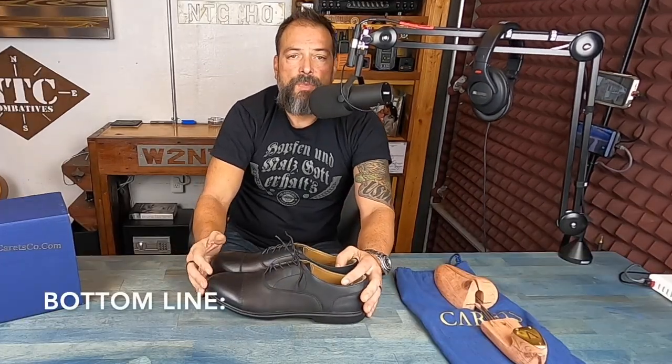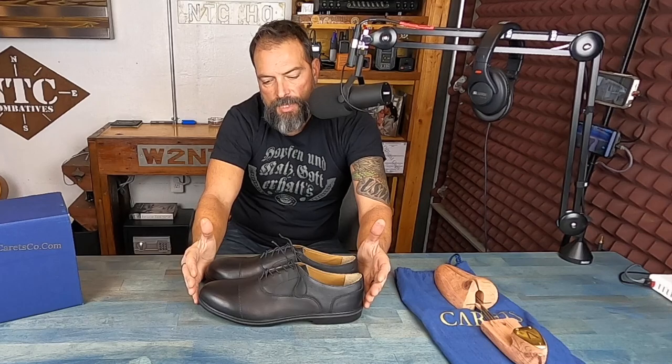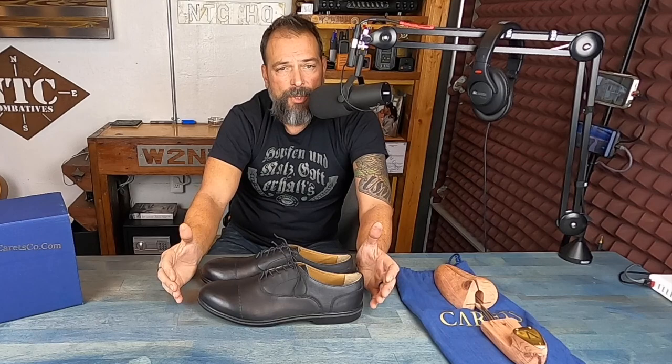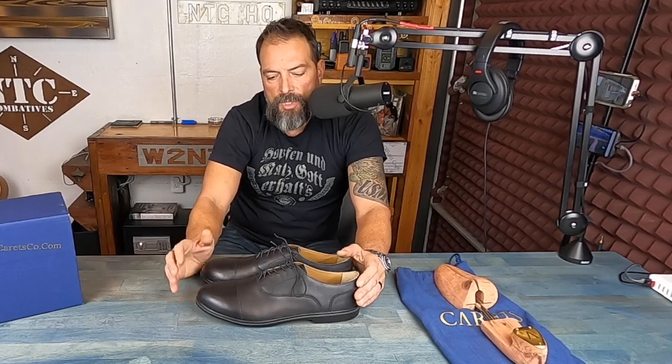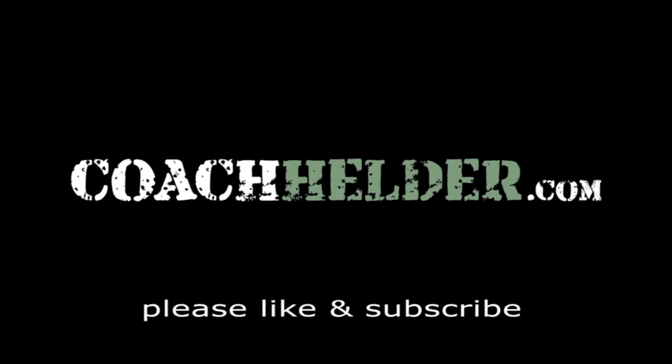Bottom line: if you're in the market for a really well-built, well-designed, good-looking dress shoe that offers zero drop, a wide toe box, and pretty much everything you're looking for in a minimalist shoe, certainly take a look at these shoes and the whole line by Carrots. I'm impressed — they filled a niche I had been looking for for nearly a decade. I look forward to going out on the town with the wife, where she's happy and I'm happy. This is Helder — I hope you found this review helpful.